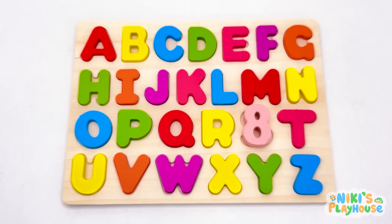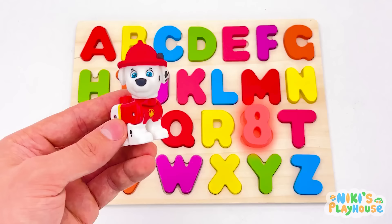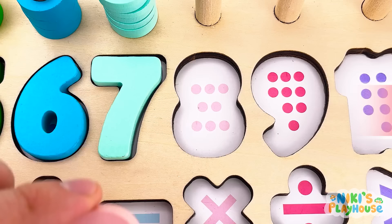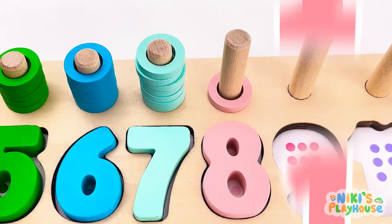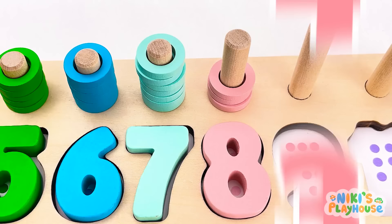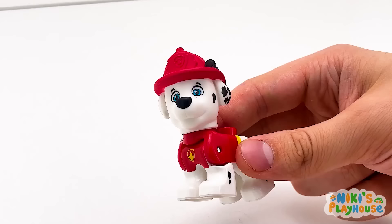Will you check the alphabet letter board with me? Something looks wrong. Hmm. Look, look! What's this? We found our number, but which letter is missing? Here's number eight. Look, our missing letter S. Pink number eight. One, two, three, four, five, six, seven, eight.